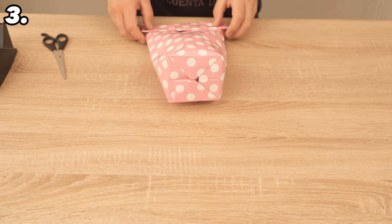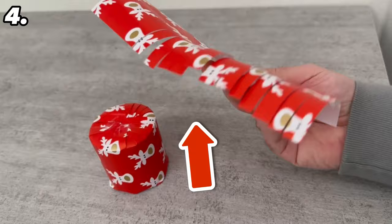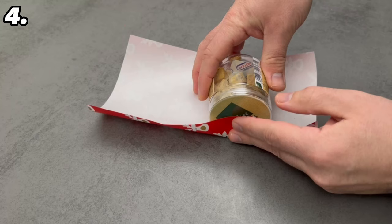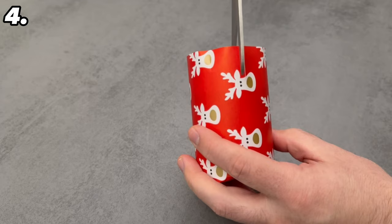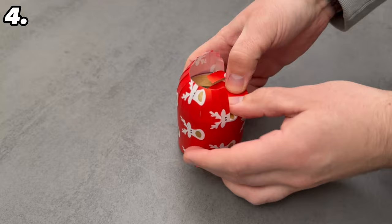Even many professionals don't know the next trick — here I'll show you a secret method for wrapping round items super quickly and easily. Make sure the wrapping paper is big enough to go around the round object once and cover half of the top and bottom. Wrap it around the gift and secure with adhesive tape. Make a cut every centimeter right up to the gift, then fold the individual small strips over the gift. Go along the edge so it lies straight, and fix with adhesive tape. You can add a bow if you want it to look even prettier.